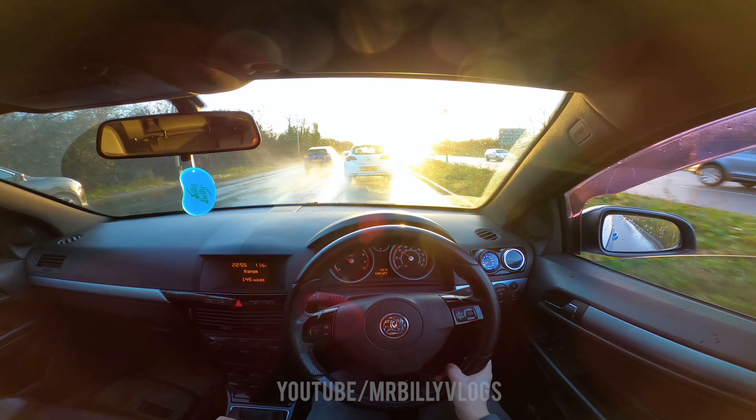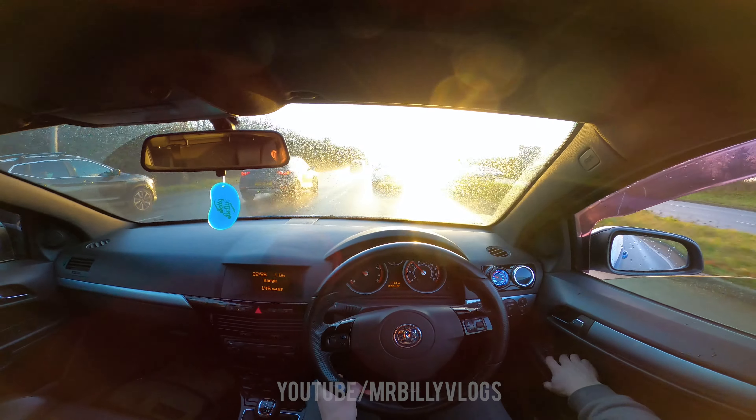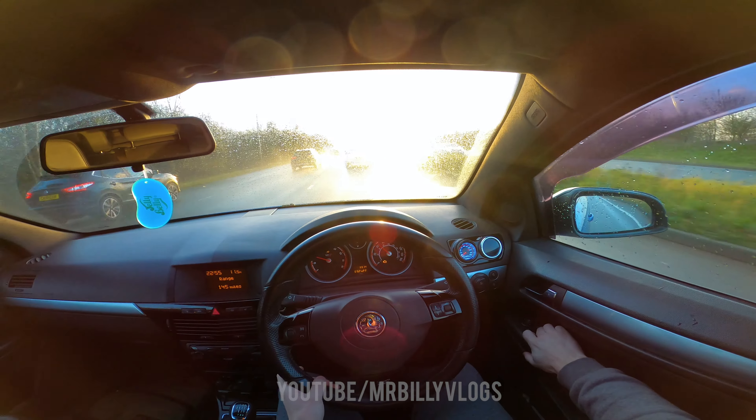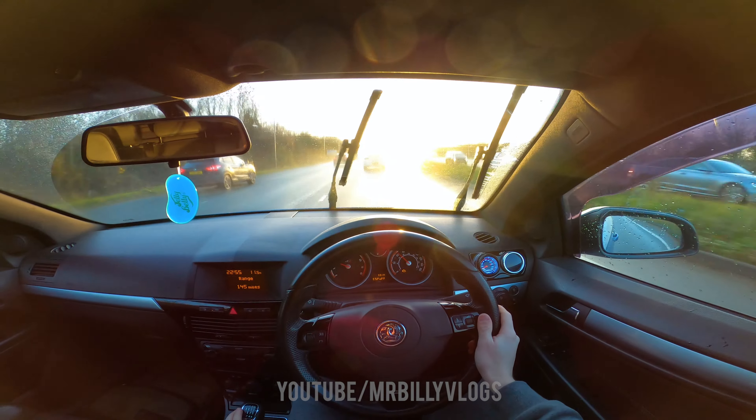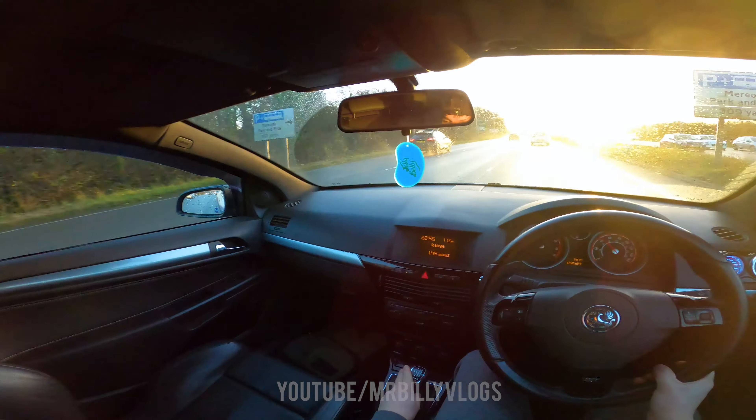Got a little pop there. It's a bit wet outside — I don't like filming these point-of-view drives when it's wet because I feel like I'm just going to spin out constantly. The Pilot Sport 4s do well on this car though — they are some good tyres to have.